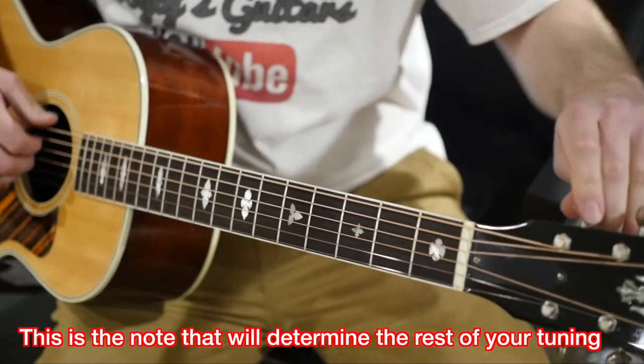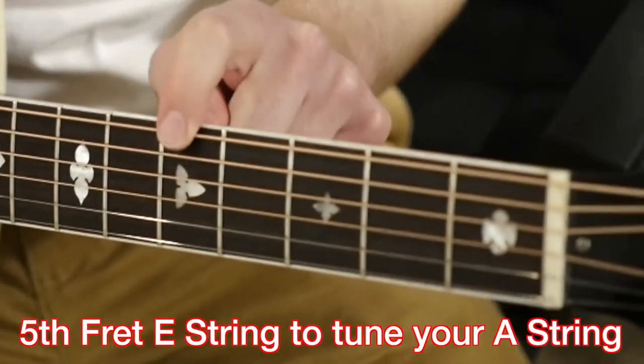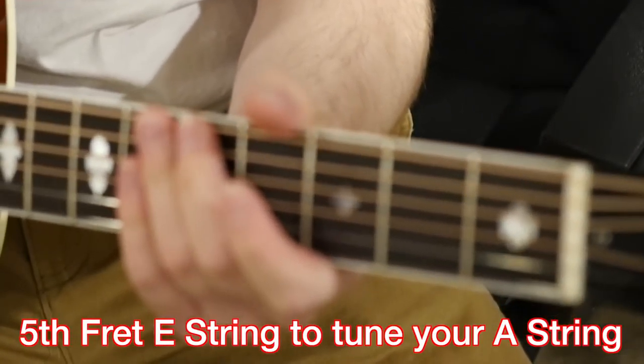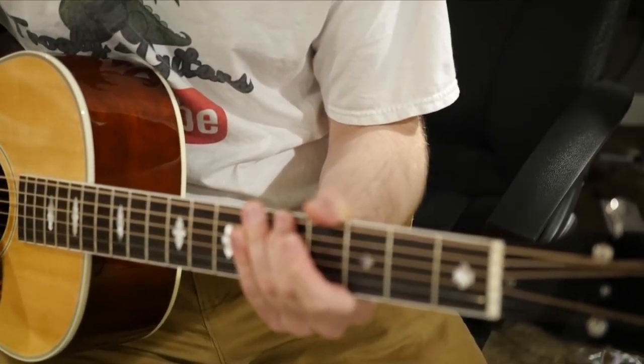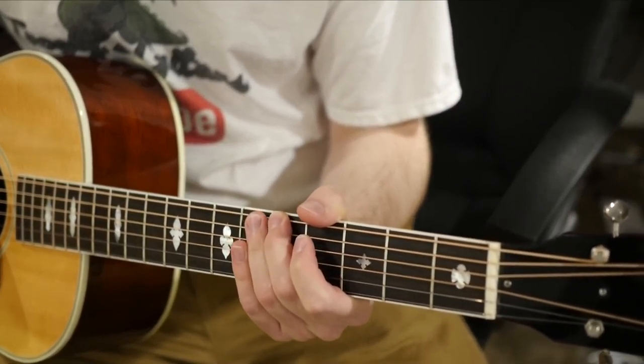I'm shooting for E, so hopefully this is close. Then what you want to do is hold down the fifth fret of that string for your next string. You hear that? That's what you want to aim for for your next string.